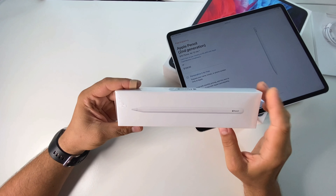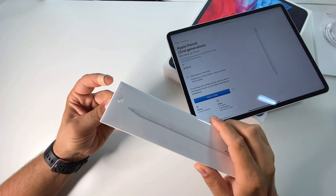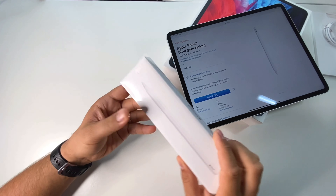This is the new Apple Pencil, the second generation, the improved version — let's unbox it and see what it offers.